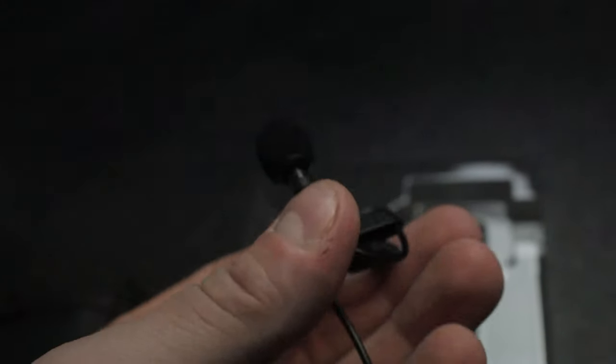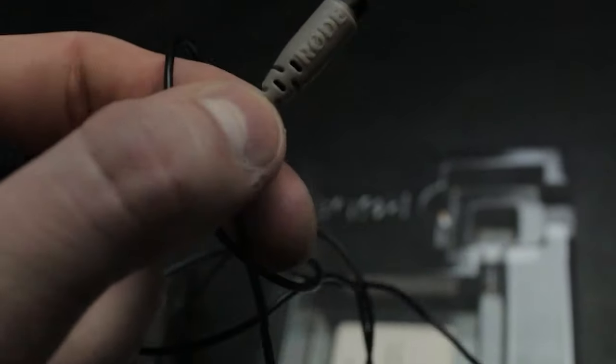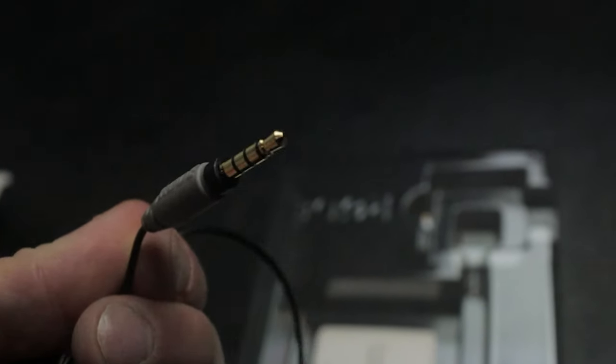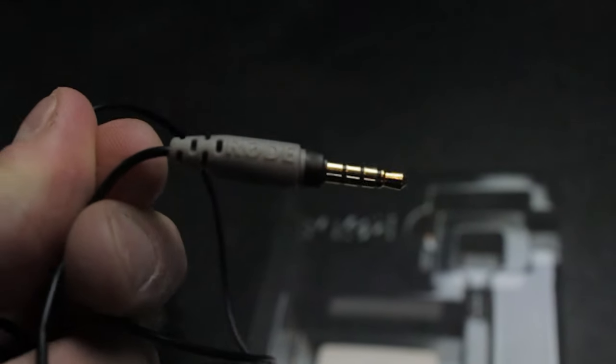I thought this was really cool because if you're on the go and doing a quick interview, you could just set this up real quick and it would be perfect. These are really professional lav mics. I was actually surprised by the quality — I was super happy they sent me this because I'd never had a lav mic before.